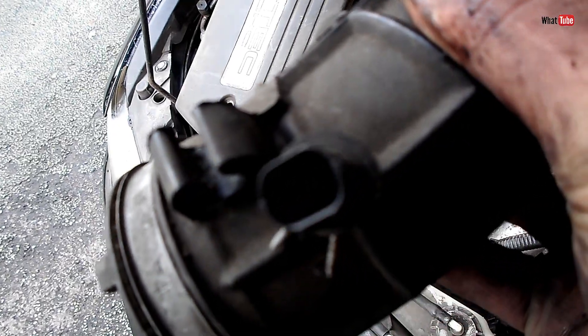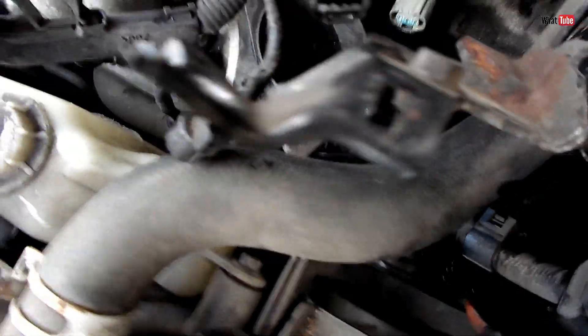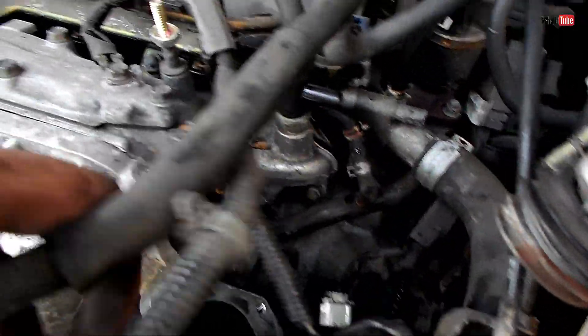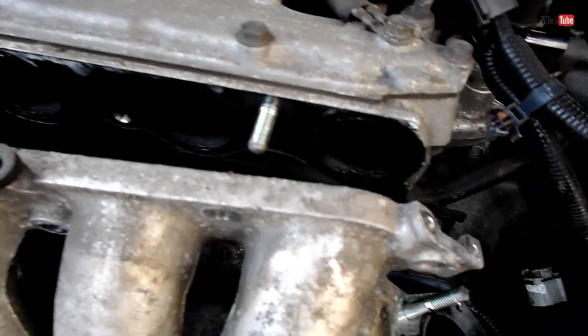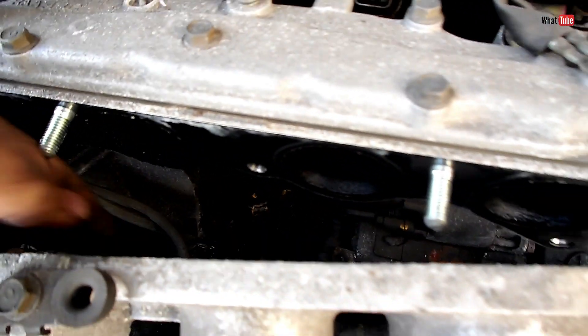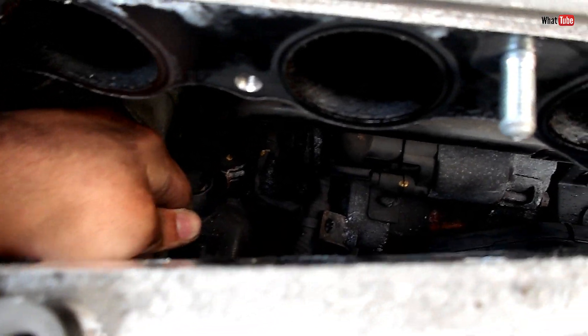This is the hose we have to remove. Remove the fuel sensor connector as well, and one or two pipes that go to the throttle body. Remove all the inlet manifold nuts and bolts. There is still one pipe attached at the back — let's remove that one, then we should be able to pull out the inlet manifold.